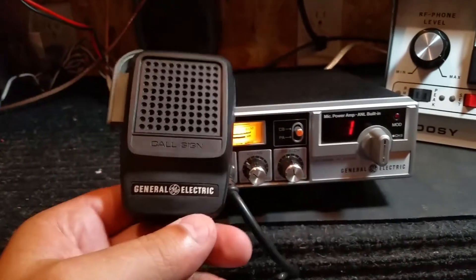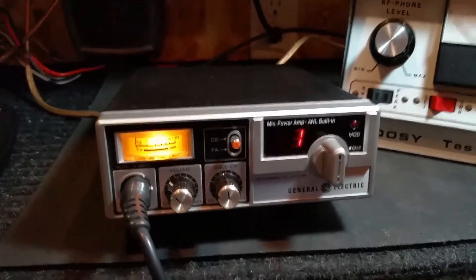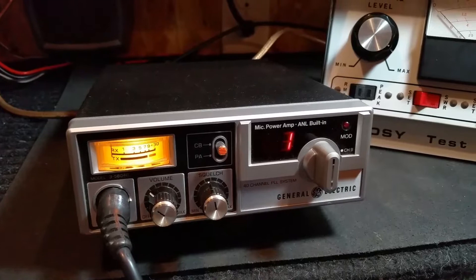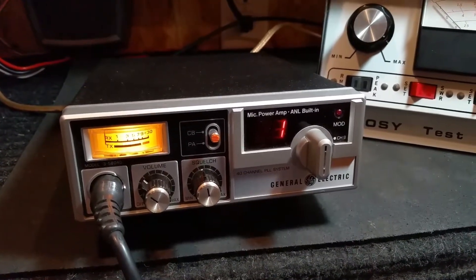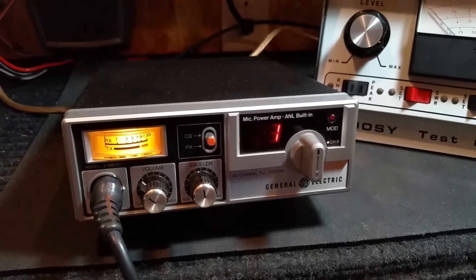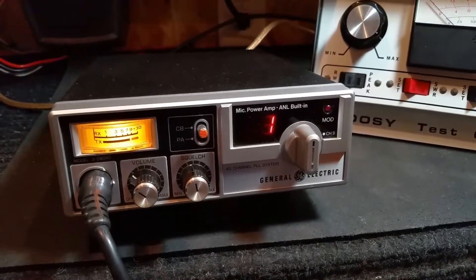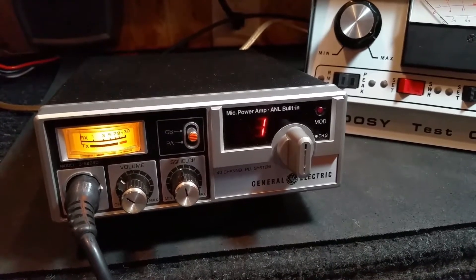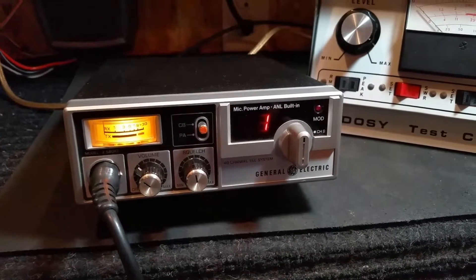Like I mentioned, this GE mic, the stock original mic will be included. I do not have the bracket or the power cord for this radio. It's a 2 pin power cord. Probably pretty easy to find. I just used a couple jumpers and connected to the back port there. It will also include the original box. I believe maybe the thumb screws and a few miscellaneous screws are in the box that probably came with the original bracket.